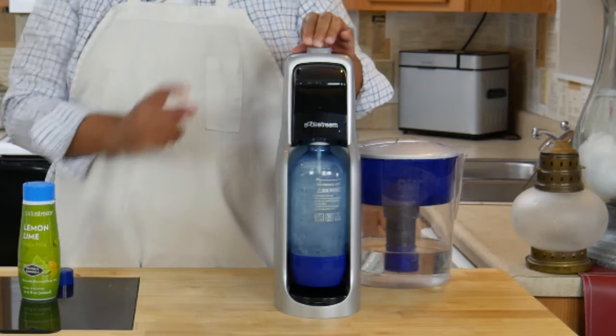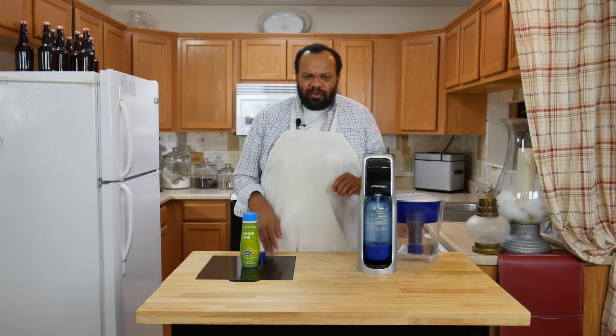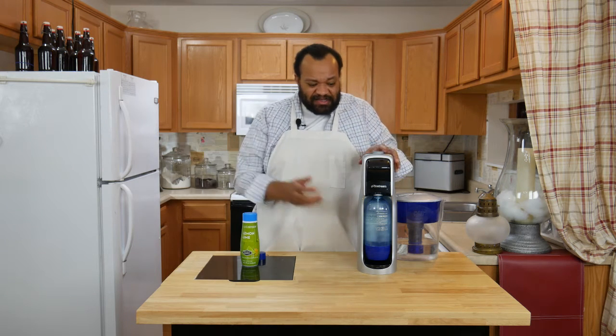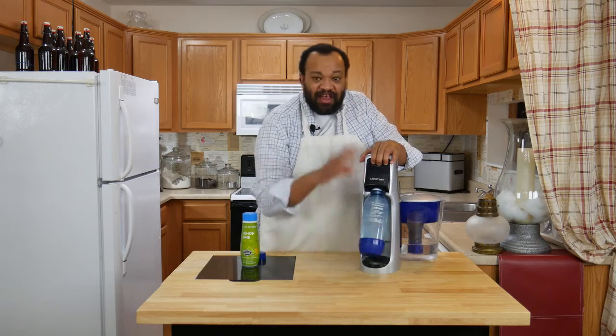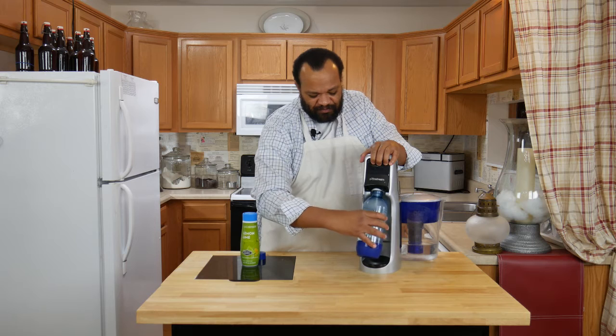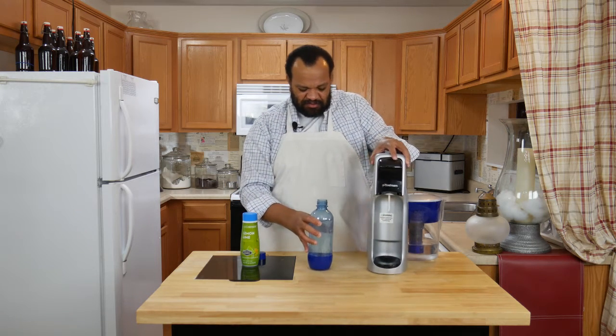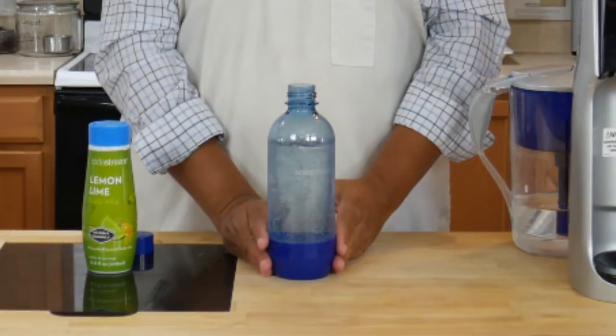You want to keep pressing until you hear clicks. Once you hear those, it's all ready — it was that quick. We're just going to unscrew it. Did you hear the gas release? I unscrew it, set it off to the side, and you can see all the bubbles in there.